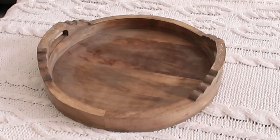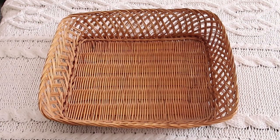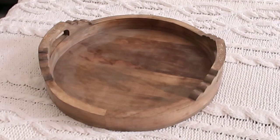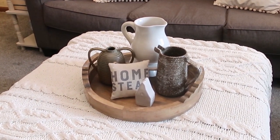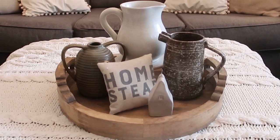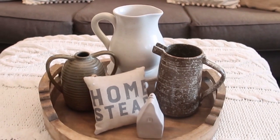Today I'm challenging myself to use items that I have around the house and to create several different coffee table or ottoman style vignettes using the home decor that you see here. I'm Marie, welcome to my channel. We're starting with this wooden tray that I got recently from Home Goods — it was only sixteen dollars — and we're going to decorate with some pottery. Two of the pieces are new, and the other is a picture I got from a local boutique.